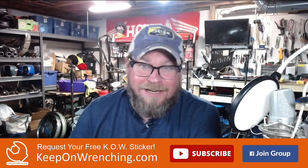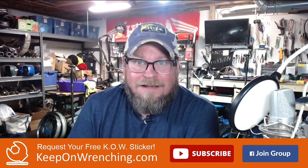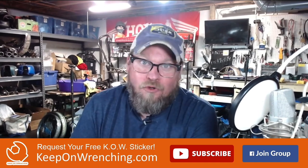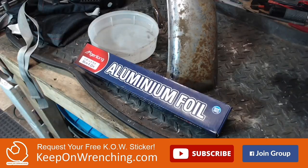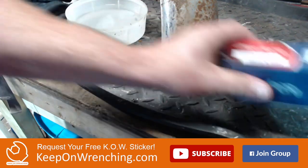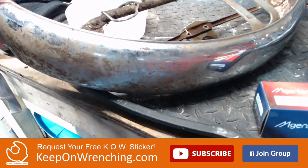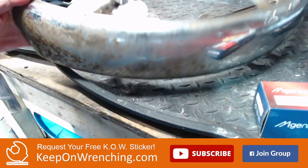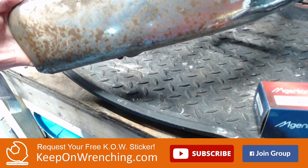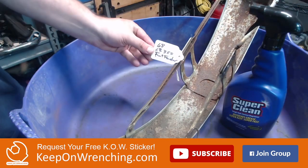Hey everybody, BV Mattson here. I'm going to tackle this - in all of my polishing videos that are online, people are always like 'just use aluminum foil and water.' So today what we're gonna do is give it a try: aluminum foil and water on a rusty fender. Right here we've got ourselves some aluminum foil, a little bowl of water, and a pretty rusty fender off an old motorcycle. Let's clean this up and see if aluminum foil does the job.